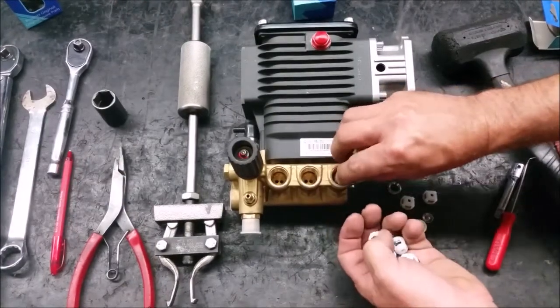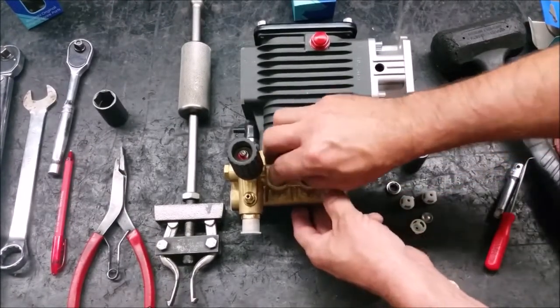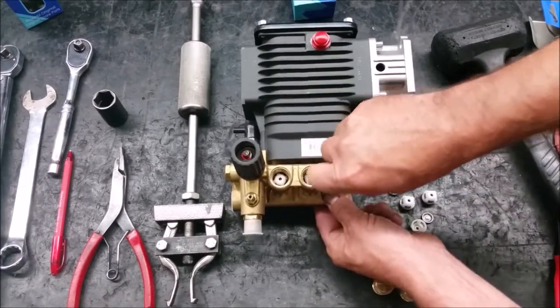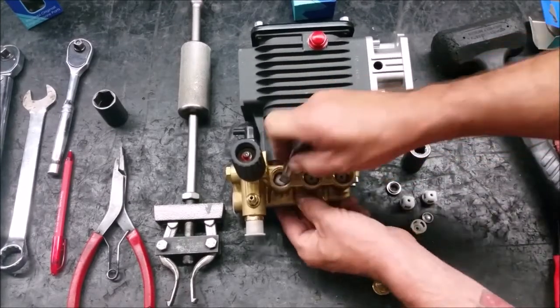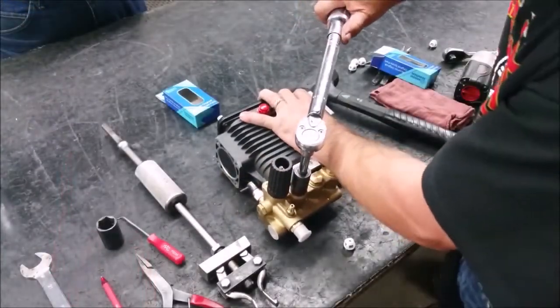To install a new valve, place the assembly squarely into the port and push straight down until the valve is seated. A 3/8 socket extension works best to seat them. Clean the valve caps and then torque them to 442 inch pounds.